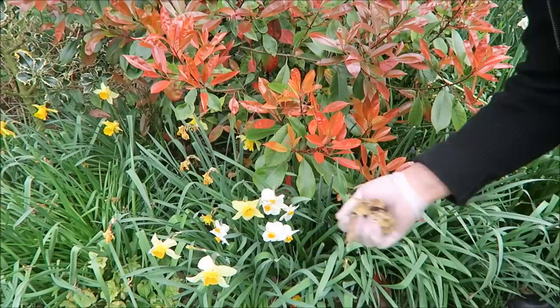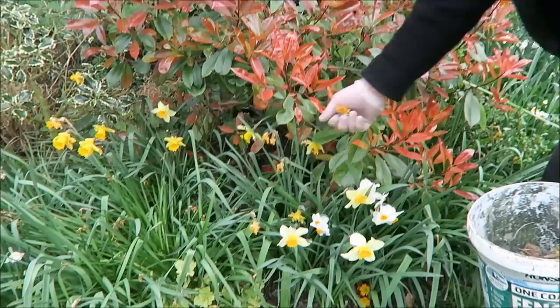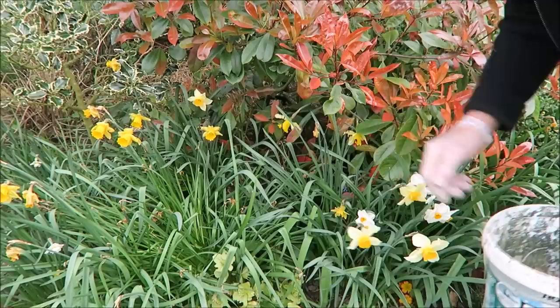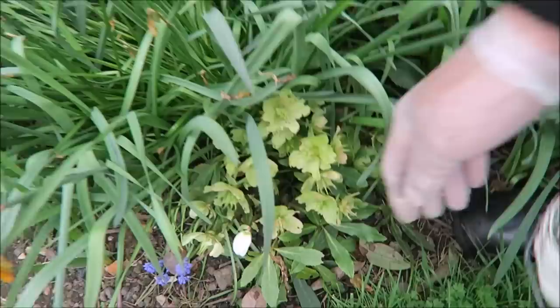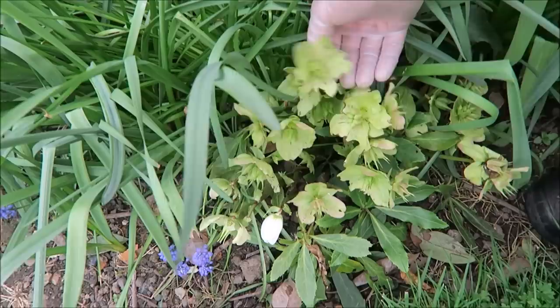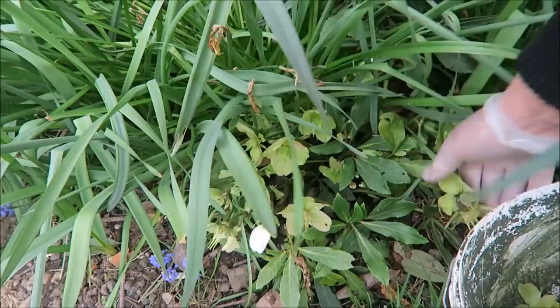They can go on the compost heap — there's nothing wrong with them. Just as we're passing, look at this beautiful Photinia Red Robin; we took some cuttings off that and we'll see if they're rooting later on when we check the fruit cage. This will be an ongoing job — it'll take a week or two to get them all done. I keep an old bucket out and every time I come down the garden I pick a few off. Here's a little Christmas rose — it's now running to seed as well, so we'll just deadhead that too. Save the strength for the plant, not for seed. They will tend to seed all over the place anyway, so it's best to take the seed heads off.